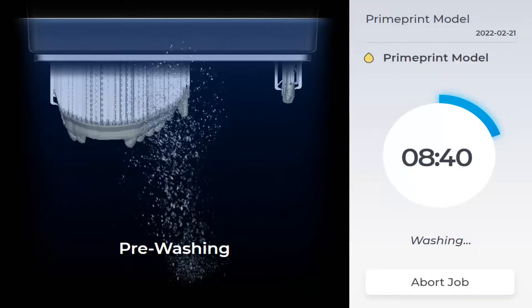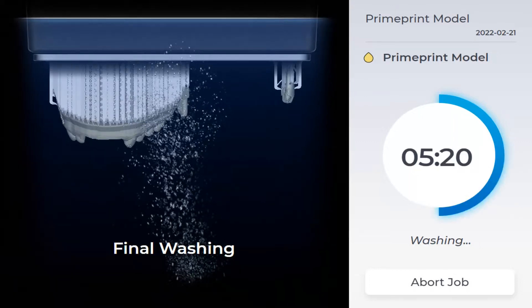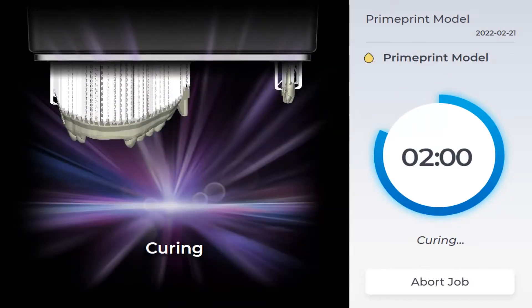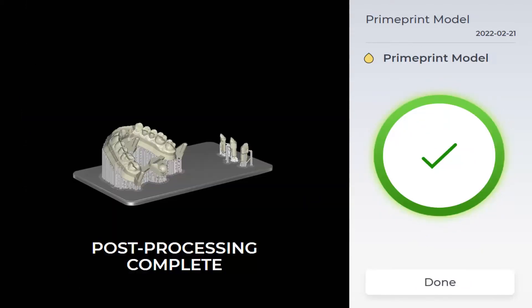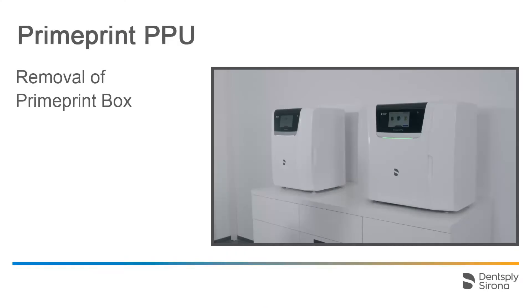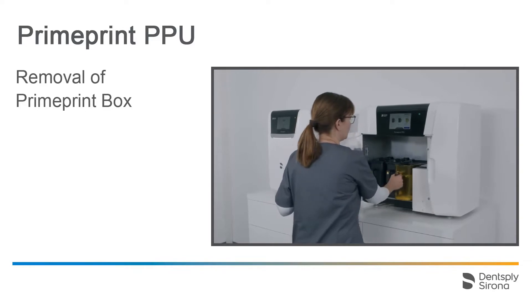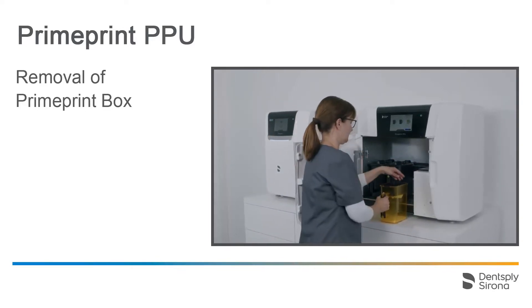The PrimePrint PPU display always shows the current process step such as pre-wash, final wash, drying, and finally curing. Additionally, you can see how many minutes are left until removal of the PrimePrint box. Once the process has been completed, a green circle with a check mark is displayed on the touch interface. The green LED bar also confirms completion. We open the door and can now remove the PrimePrint box with the building platform without the need for any protective measures.